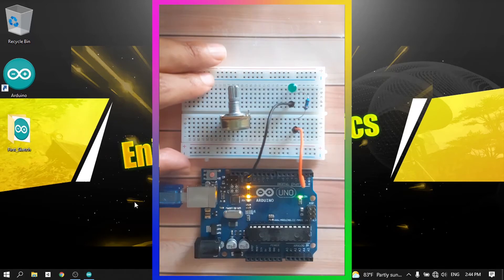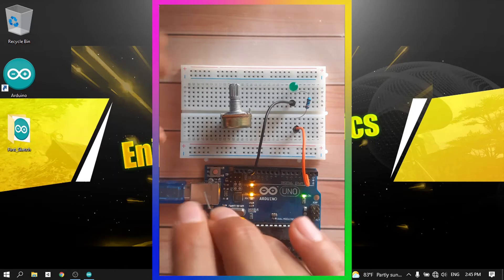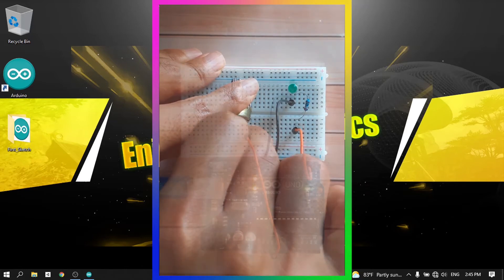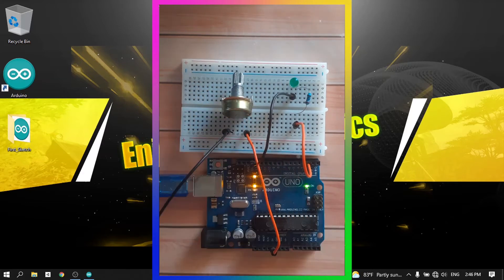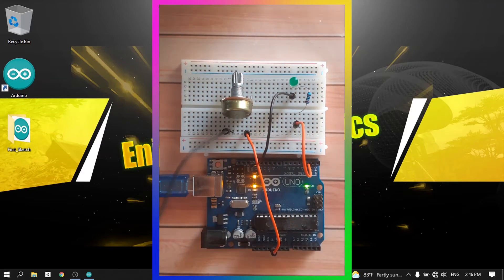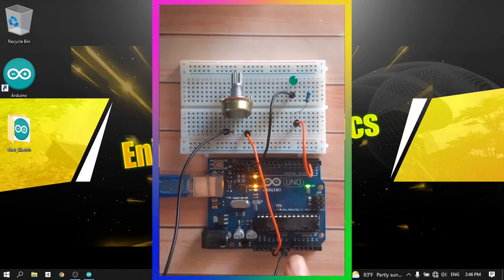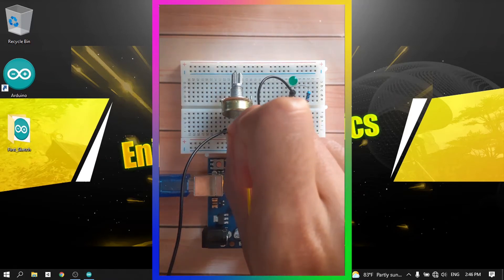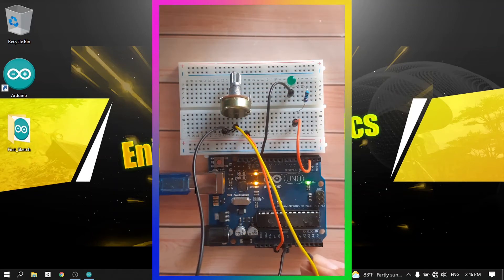Now let's connect the potentiometer. First, go from the 5-volt pin to the first leg of the potentiometer — use the one on the right side. Then connect the left leg of the potentiometer to the ground. Finally, connect the middle leg to one of the analog pins so we can read the voltage. I'm going to use a jumper wire and connect it to pin A2.